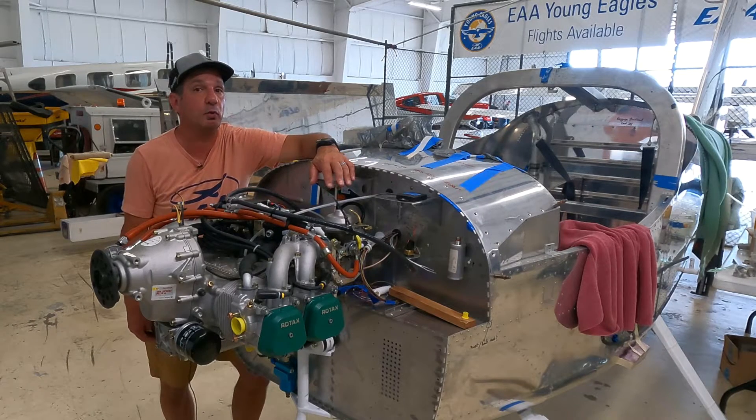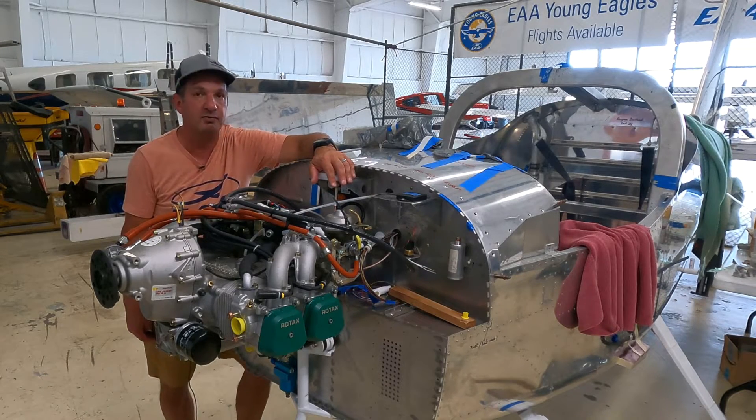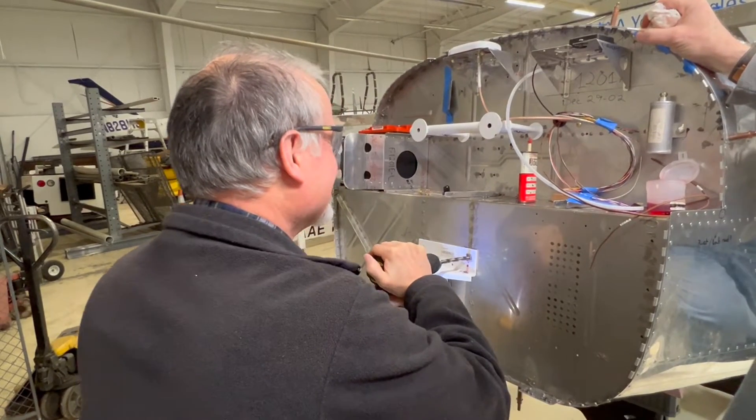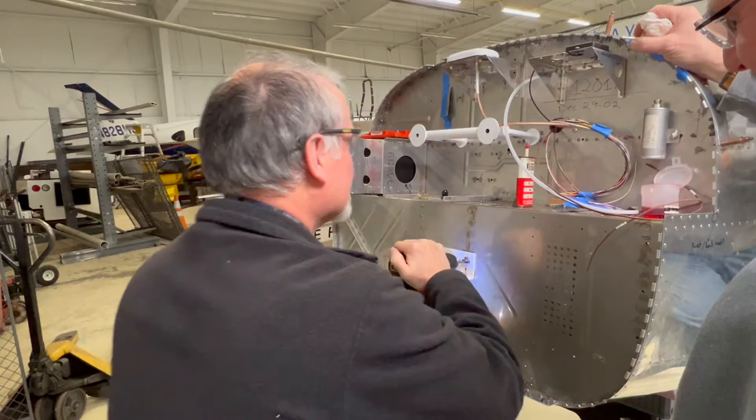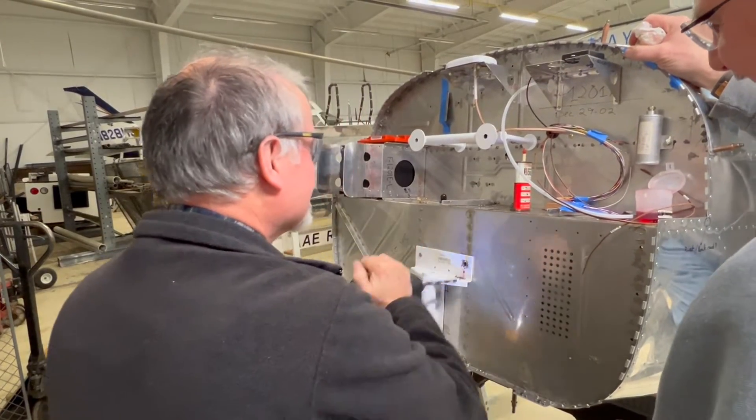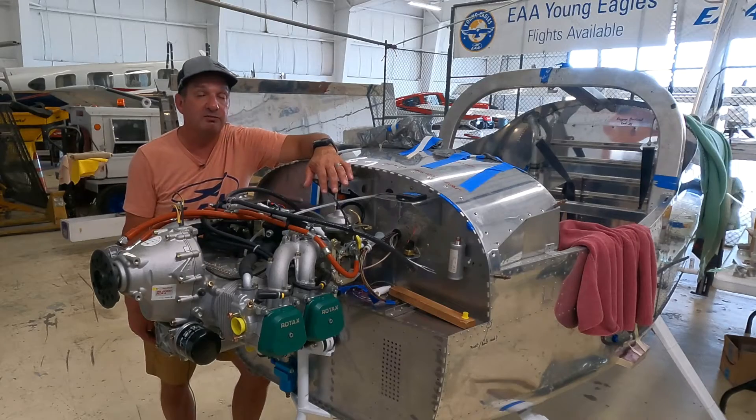It's a Rotax 912 series, and as we've talked about in previous videos, not exactly a slap-and-go project. There was a lot of prep work that was needed before hanging the engine, and in our case we had to do some service bulletins before we were able to get the mounting in place.